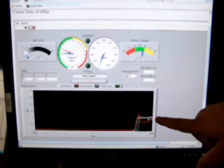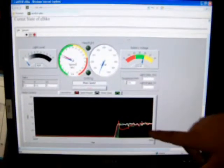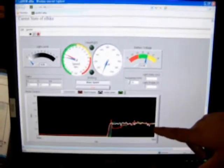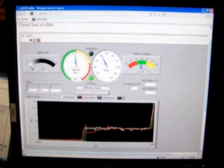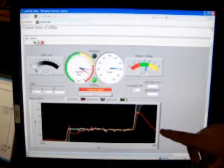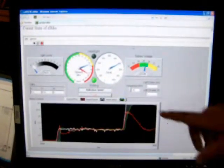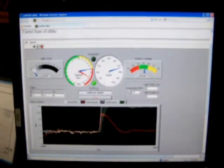We have a speed request shown as the white line. The green line is the current vehicle rear speed. The red line is the actual request being sent to the motor for it to output to a certain value. We can ramp this up and get it all the way to top speed. Notice that the motor drops down because we've reached top speed, and the gear is providing a gain factor on the motor to reduce the amount of power we use.